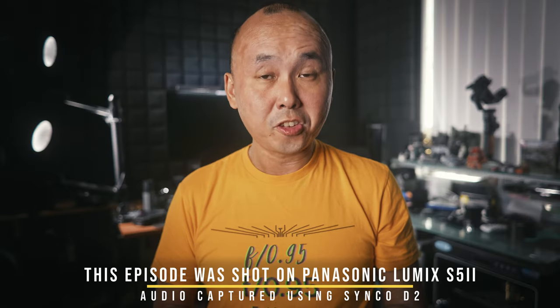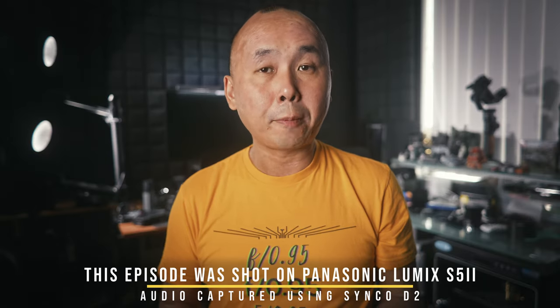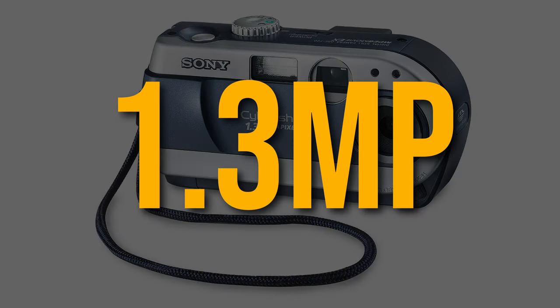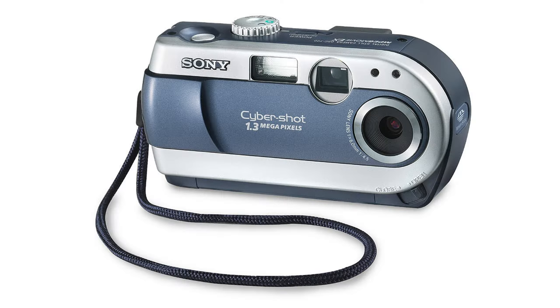My first ever digital camera was a Sony Cybershot DSC P20, with a whopping 1.3 megapixel resolution sensor. I was just super happy with that camera, but we photographers always seem to want more — more features, more resolution. So even though the lowest resolution camera you can buy today has at least around 15 times more resolution, we still want more. One of the clever tricks camera companies use to give us more resolution is the multi-shot high resolution mode.